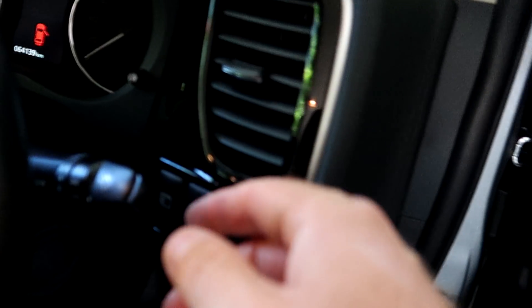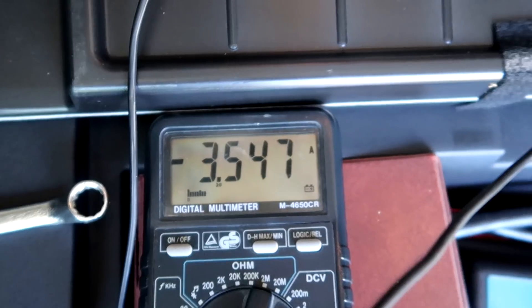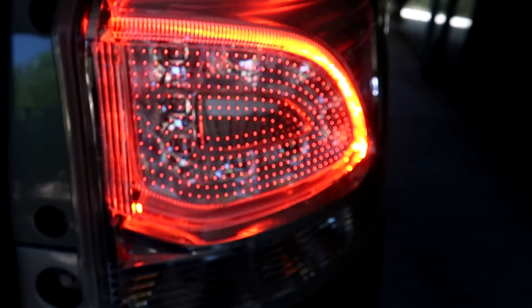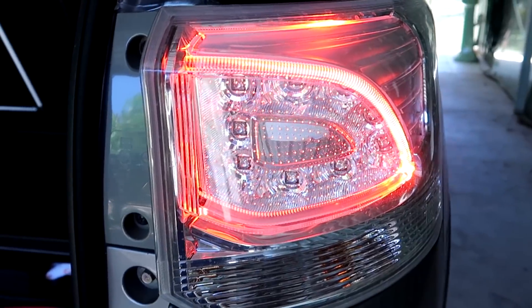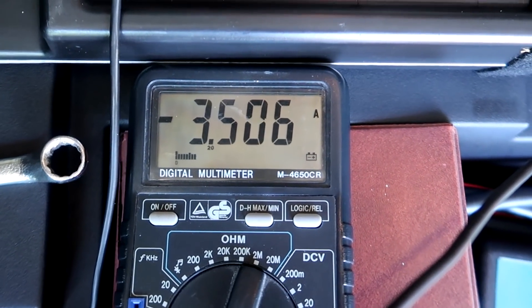Let's do another test and switch on the parking lights of the car. Including the parking lights we've got only 3.5 amps — why so low? Because I have LED parking lights at the front which don't use much, and the rear lights may be LED as well. That would explain why the energy consumption is so low.